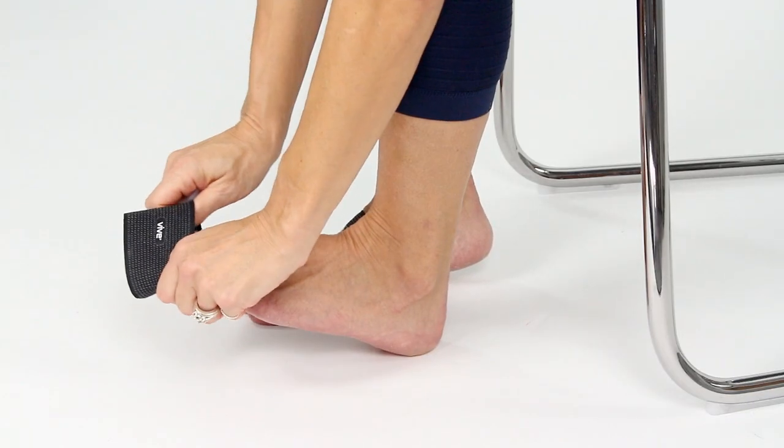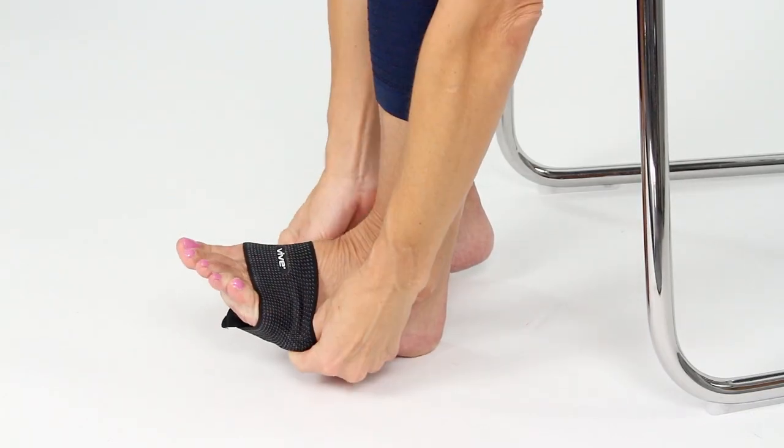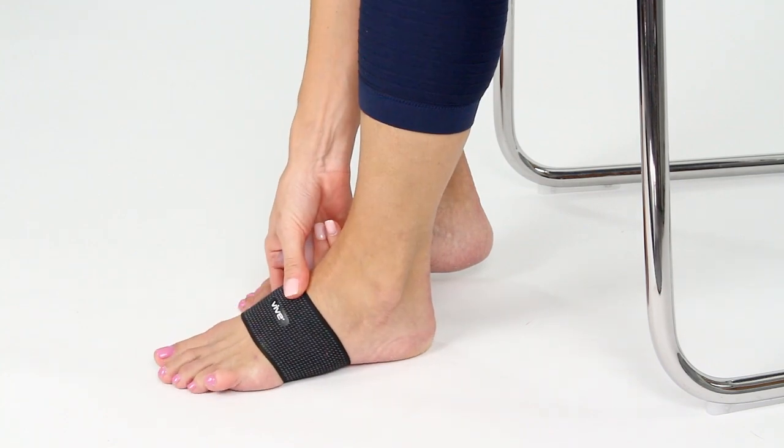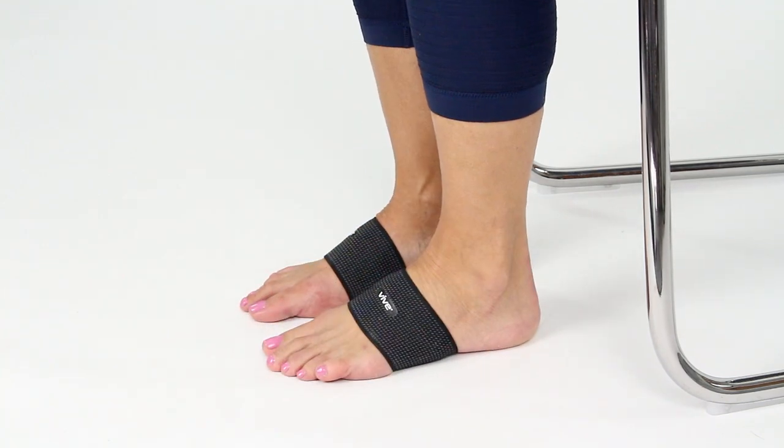Simply slide the gel sleeve onto the foot, placing the gel pack in the arch. You can then put on your shoes that you would wear. We recommend that you wear the gel sleeve during normal activity to provide support and comfort to the foot.